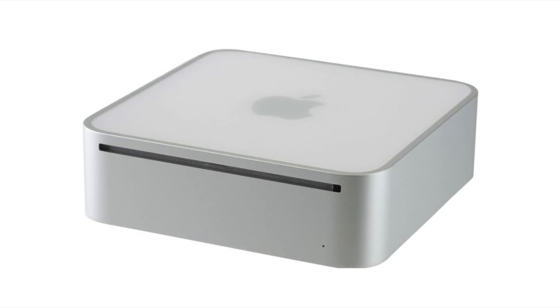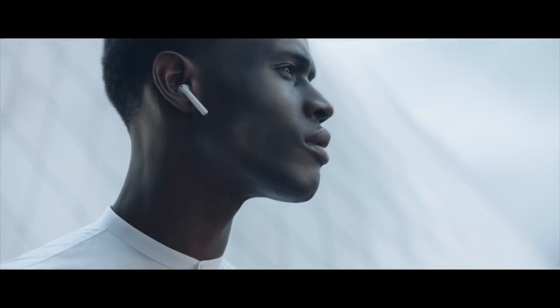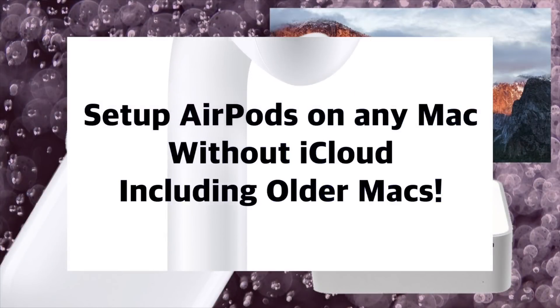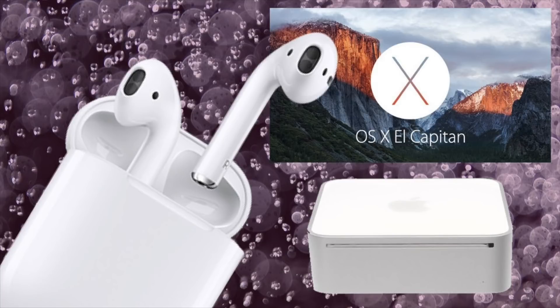However, you can also use AirPods with some older Apple devices and computers if you pair them manually. They would only have basic functionality, but they would still work. If you'd like to learn more about this type of setup, you can check out my video, How to Set Up AirPods on Any Mac Without iCloud, Including Older Macs. I'll leave a link in the description below.